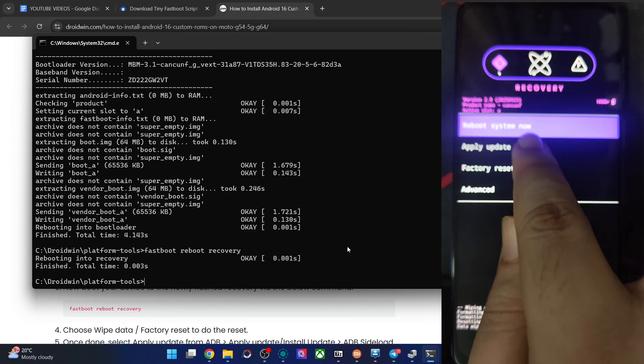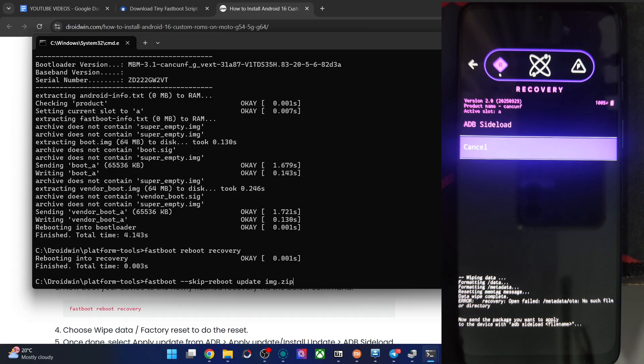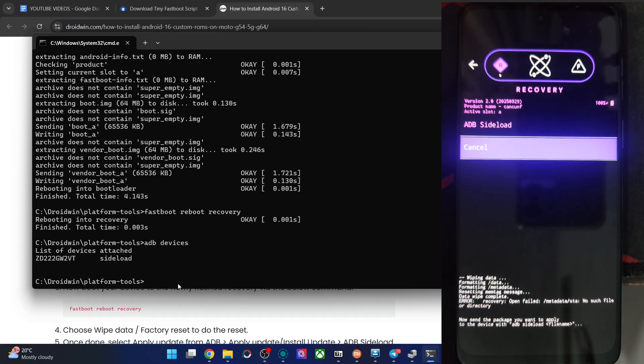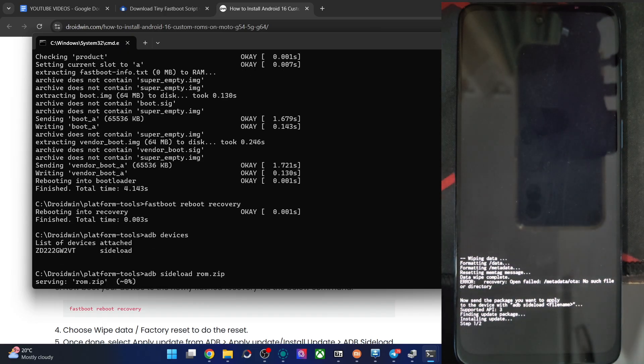Go back and tap on Apply Update from ADB. Verify your phone is in sideload mode — you should see 'sideload' on screen. Then type the command: ADB sideload rom.zip and hit Enter. The flashing will now start and will take up to four to five minutes.